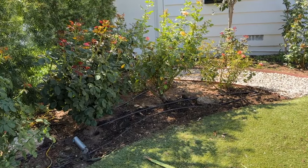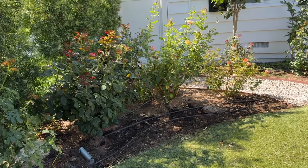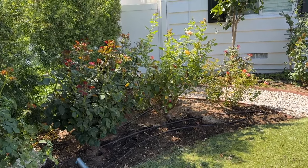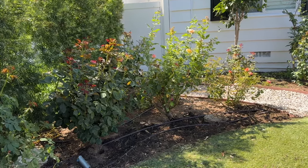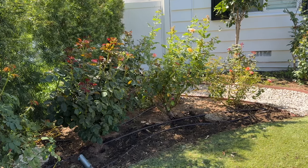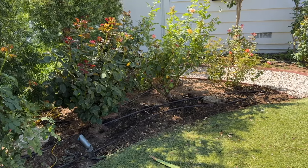All the irises are out. I cannot tell you what a big job that was. I'm very happy about it though because now my roses can really shine. There were big clumps of irises that were very hard to get out. Robert had to actually help me dig a little bit.